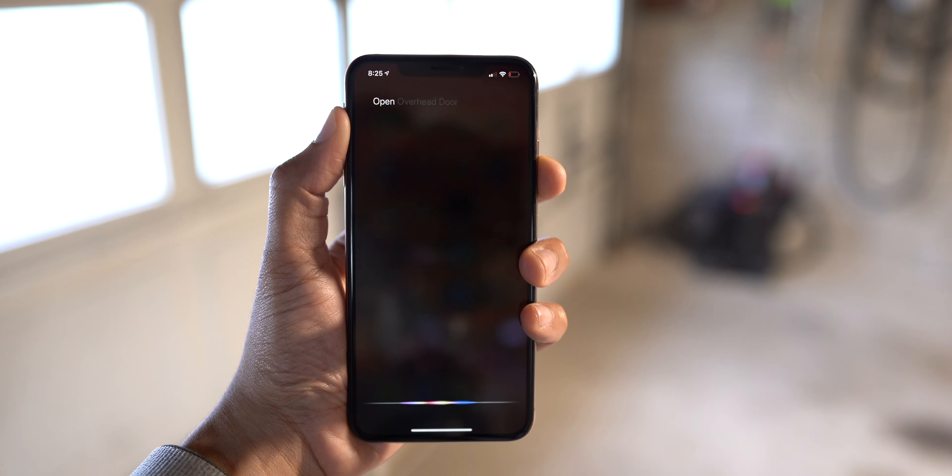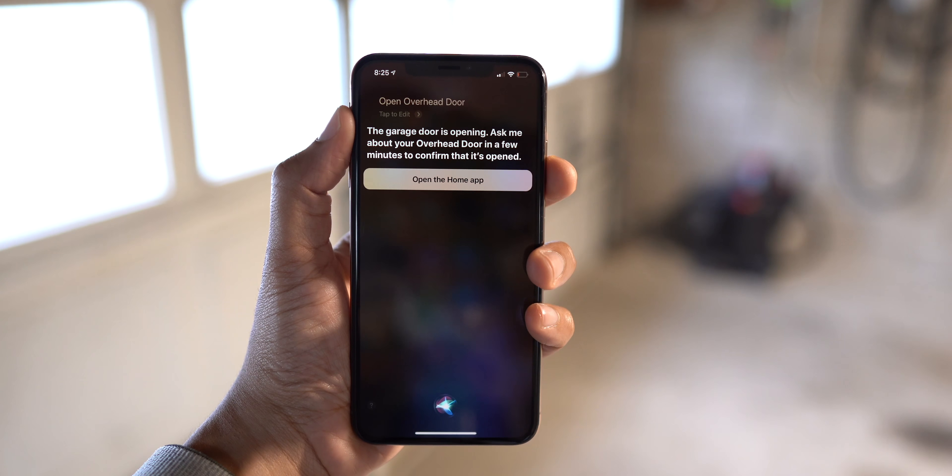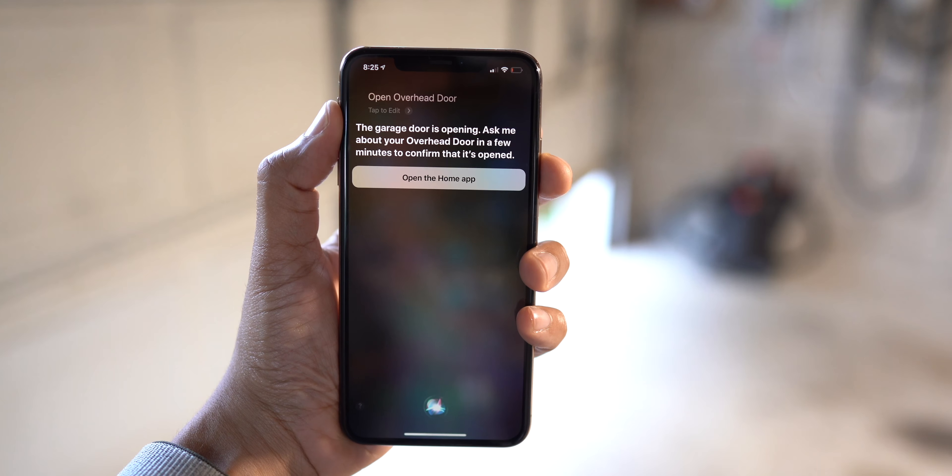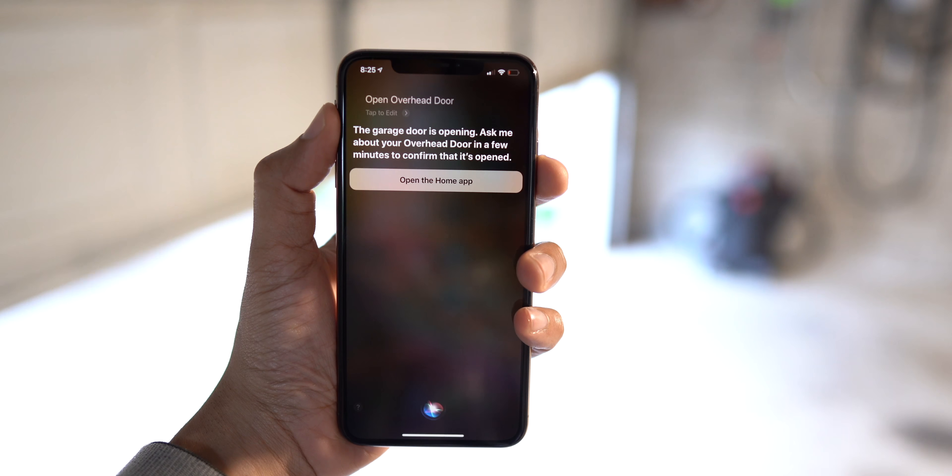Here is an example of using Siri. You just say 'open overhead door,' and it opens it up like that. And you can also do the same thing via your Apple Watch as well.